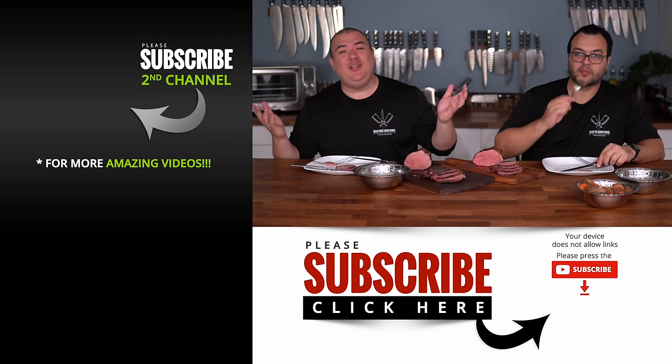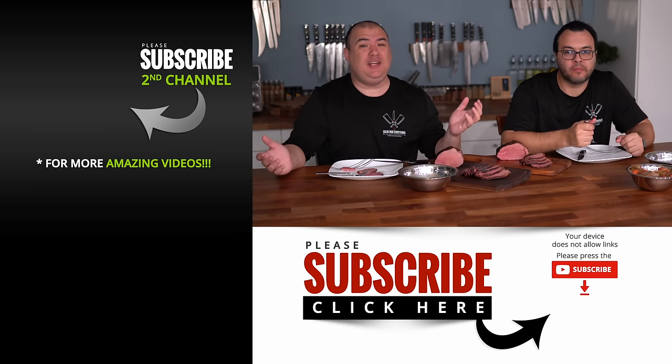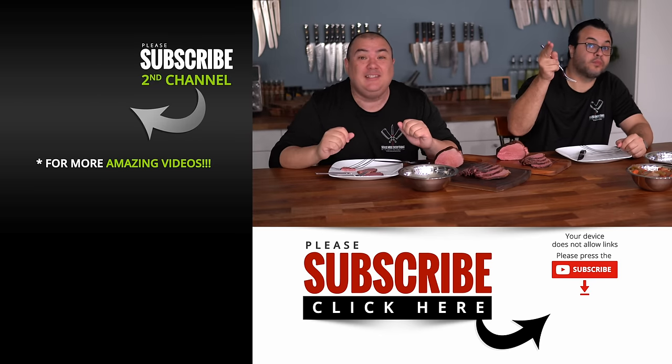Anyway, I hope you guys enjoyed this video. If you do enjoy it, make sure you give it a thumbs up. If you're not a subscriber, be sure to subscribe for future videos. Remember, if you're interested in anything I use, everything is always in the description down below. Thank you so much for watching, and we'll see you guys on the next one. Take care everybody!